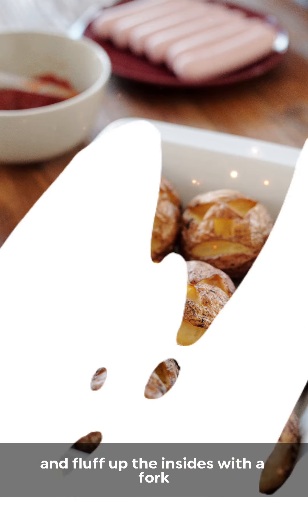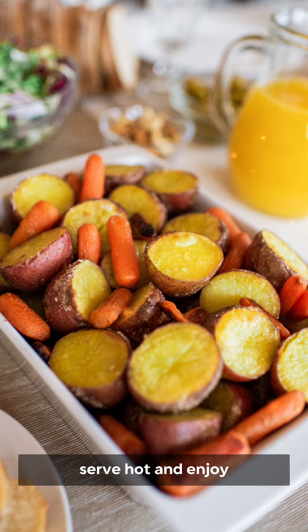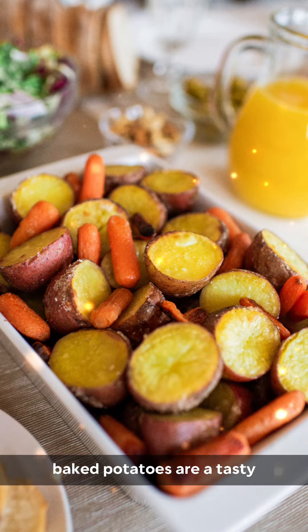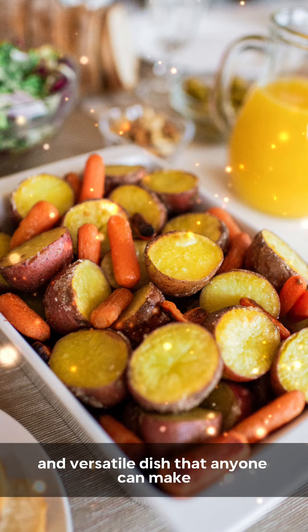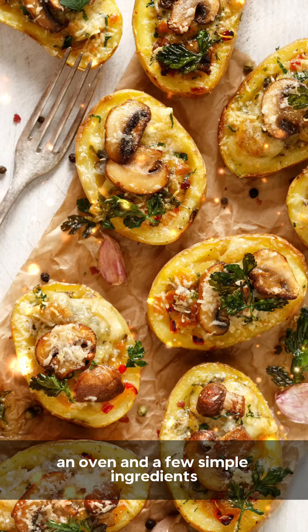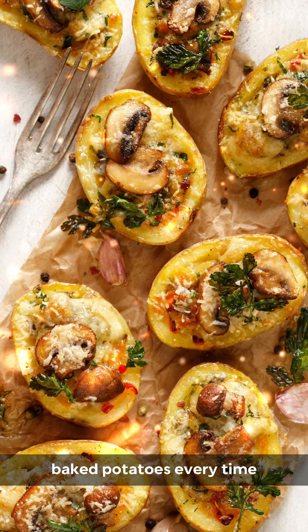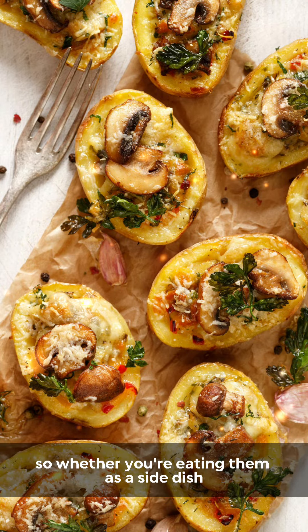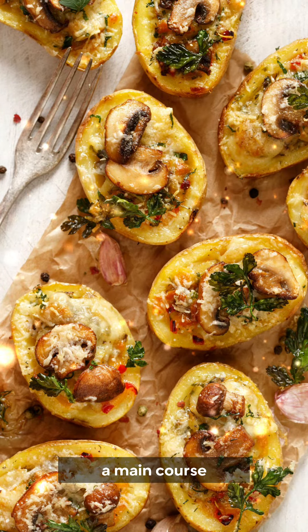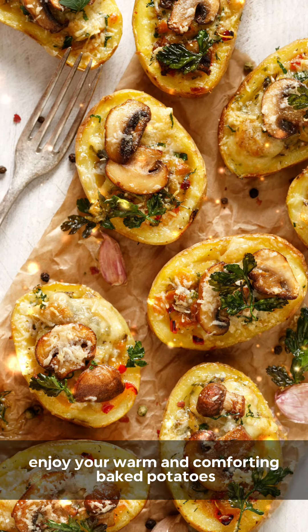In conclusion, baked potatoes are a tasty and versatile dish that anyone can make. All you need are potatoes, an oven, and a few simple ingredients. With this easy recipe, you'll be able to make perfect baked potatoes every time. So whether you're eating them as a side dish, a main course, or just as a snack, enjoy your warm and comforting baked potatoes.